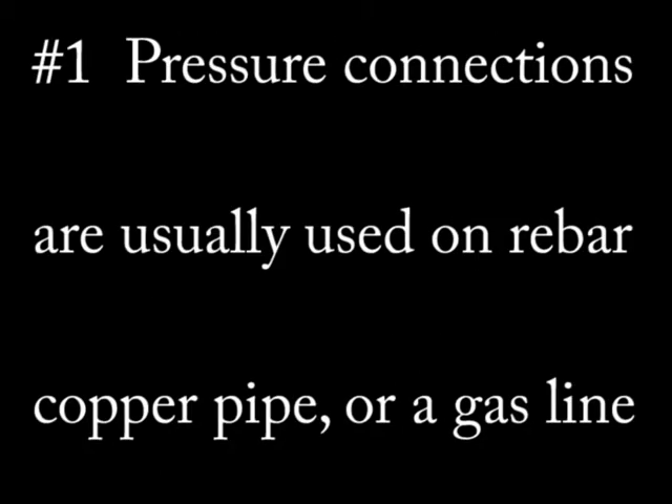The first of the four methods is called a pressure connector. It is usually a ground clamp, acorn fitting, or other device that connects wire to rebar, copper plumbing, or gas pipeline.